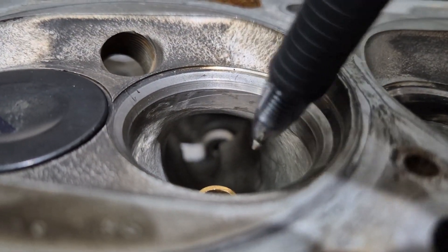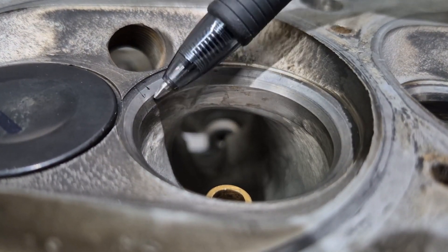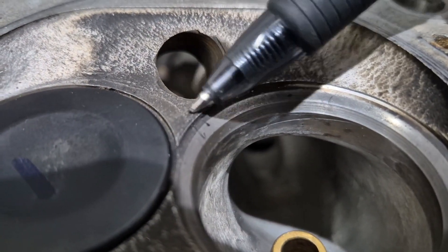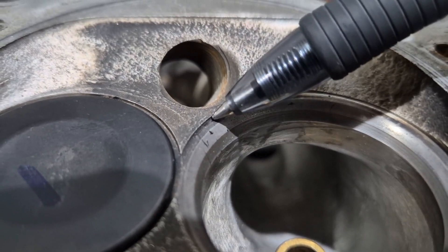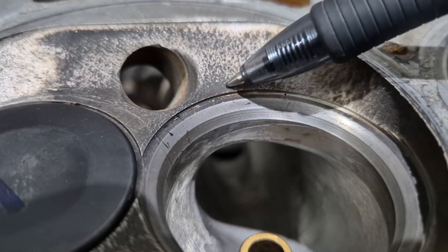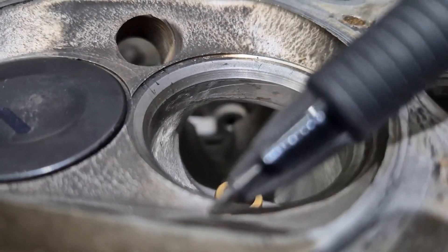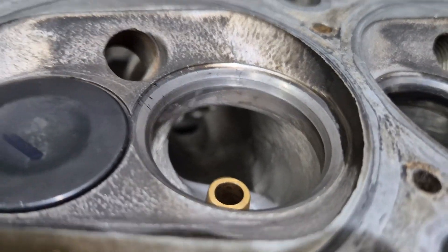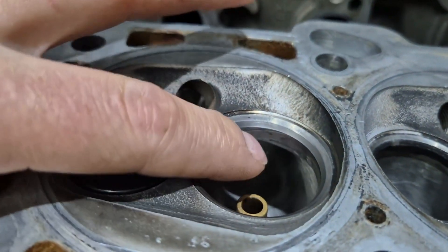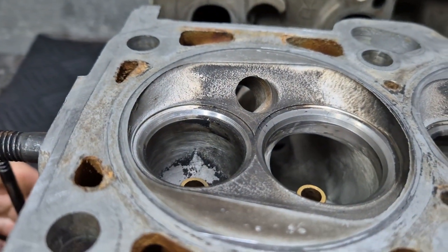I don't know what these guys did here but this is an ugly short turn radius — that's killing horsepower. The seat can be improved; it's not bad but it can be improved. This is horrible — look at that corner there. That is going to kill airflow, it's going to kill horsepower. You don't want that. It's all over — it's on this side as well. So you need to get your shrouding done right. You need to get the flow right. Very, very important.